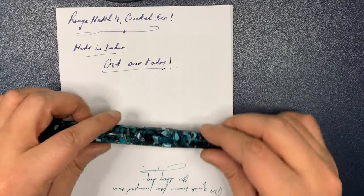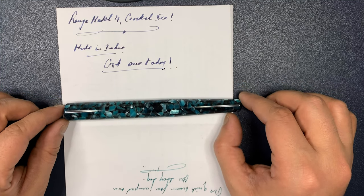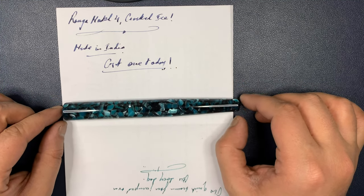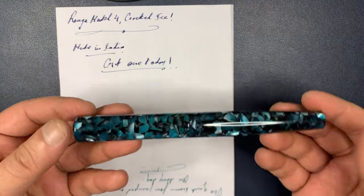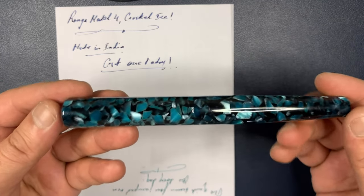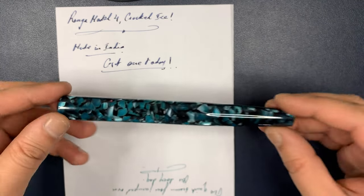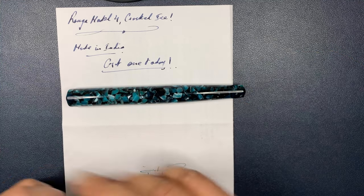That's pretty much the review of the Ranga Model 4 in Cracked Ice. Do take time to like, comment, share, and subscribe if you enjoyed this video. And if you like this pen — which I think is really worth it — give those guys a Ranga shout and buy something from them. Thanks for watching and I'll see you in the next video. Bye-bye.